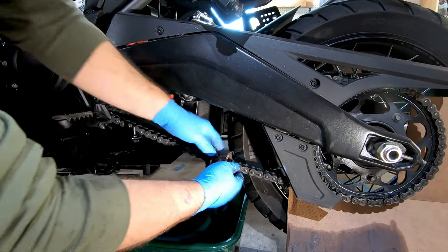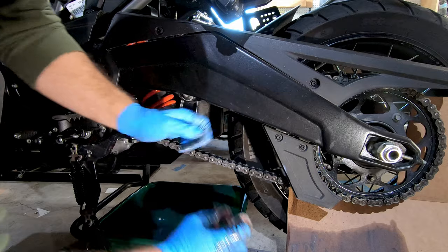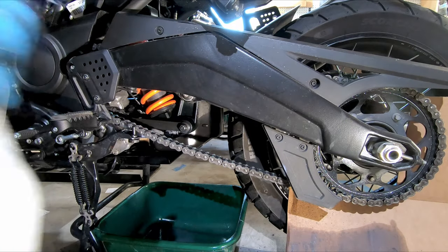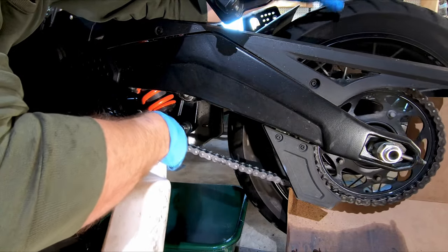That should be good. We'll go ahead and take our brush off the chain. I want to give it another go around and just spray to clean off anything that we loosened up.